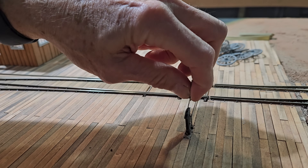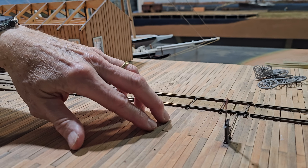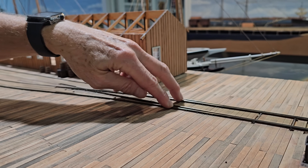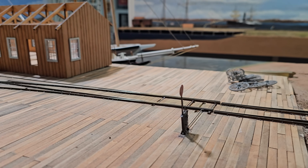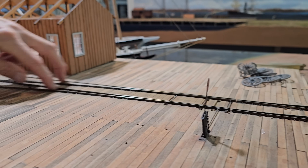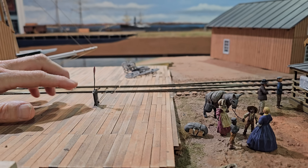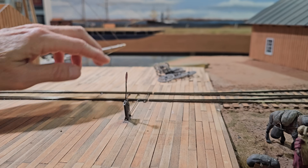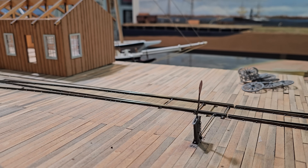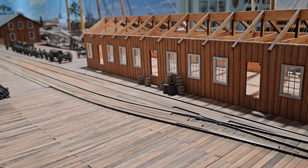The double-slip stub switch has three positions. If you're coming in on the far track, you actually go that way even though the lever's set this way, and if it's set straight up you go another way. It's very confusing — takes a little while to get used to. Basically one switch stand controls all the routes. They were pretty common in the Civil War because they saved a lot of space.